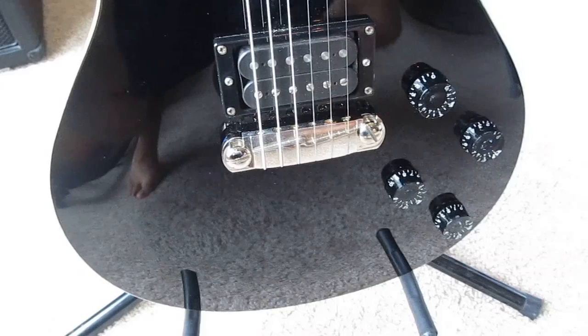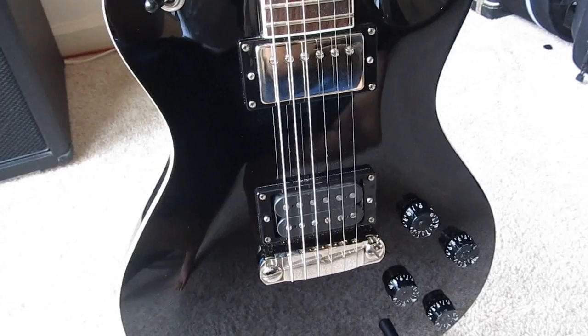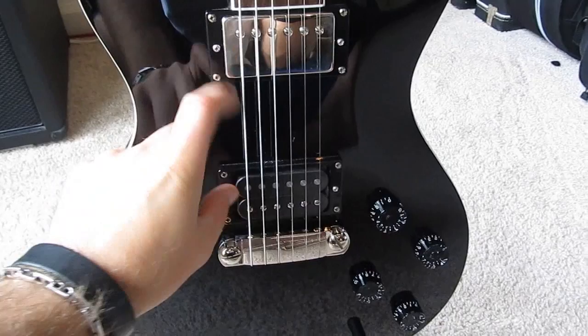I use 10s on all my guitars except for this one — on this one I use Ernie Ball Skinny Top Heavy Bottoms. I do use Ernie Ball strings on every guitar that I own, except for acoustics where I use Elixirs.